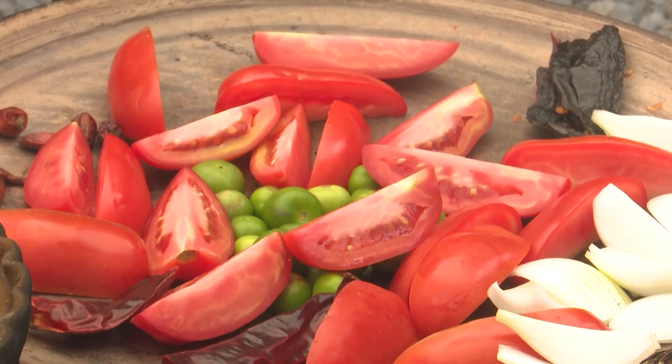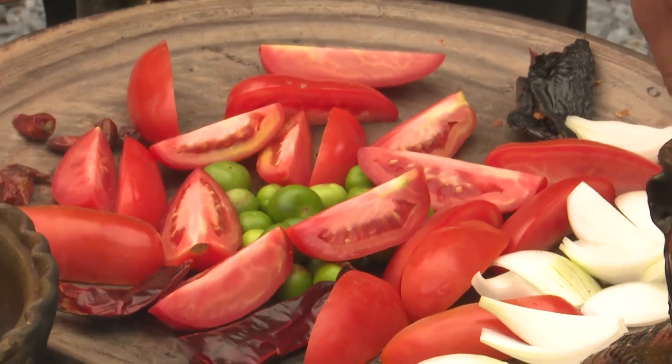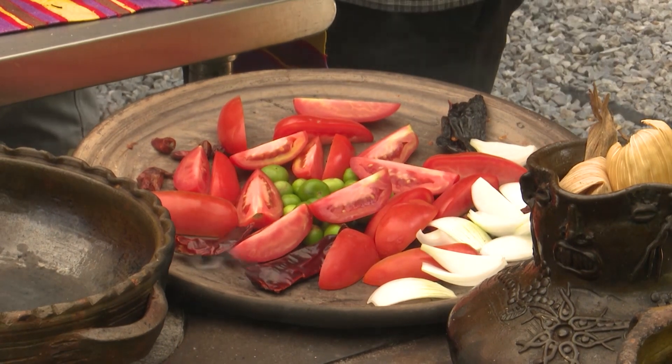Mira qué bonito se ve ese comal, lleno de mucho color y sabor. Vamos a hacer aparte un chilito, así que voy a poner a tostar otros más de esos. Al menos tostar todos — es importante. Esto ya viene como ahumadito, solo para que sea rápido de hacerlos con el mortero.